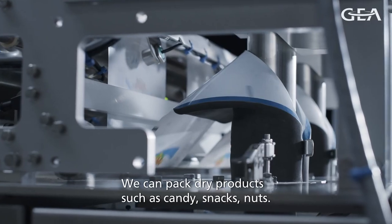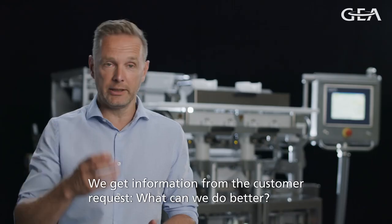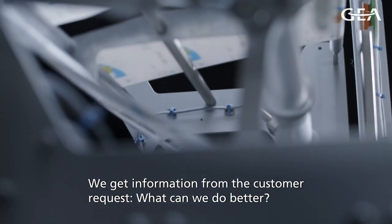We're here today to introduce the new GIA SmartPacker Twintube. We can pack the right products like candy, snacks, and nuts. We get information from the customer requests — what can we do better?